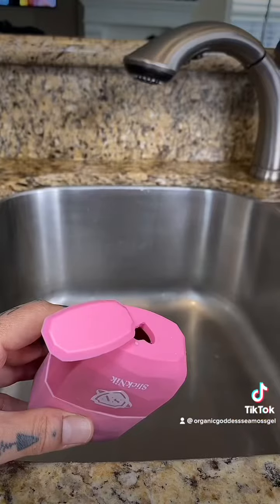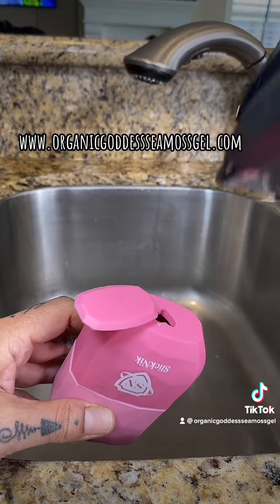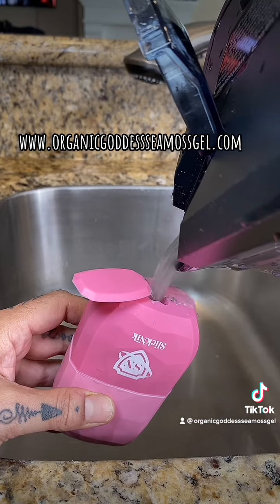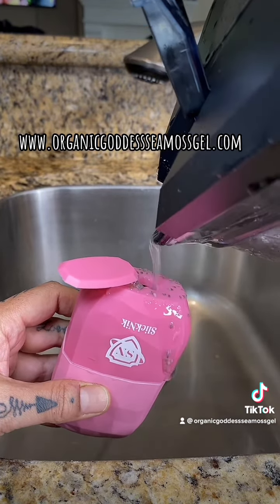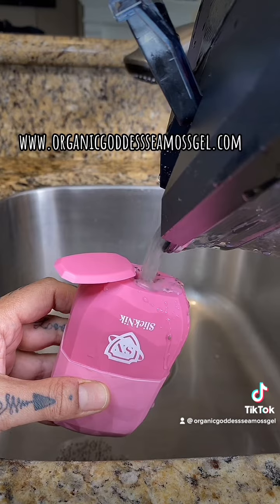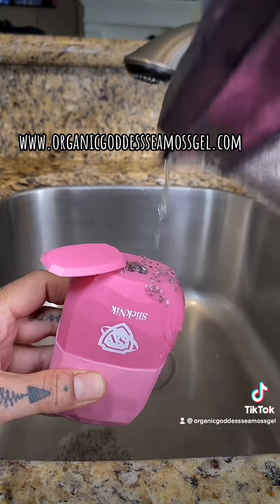Now that it's all blended, take it over to your sink and pour it into your ice face roller. As I was saying, one to two tablespoons a day, because sea moss is nature's collagen. It's really good for you — you can't just expect to do something topically, you have to work from the inside as well.